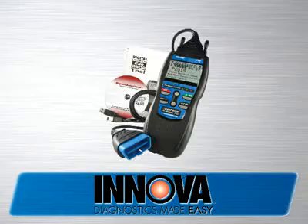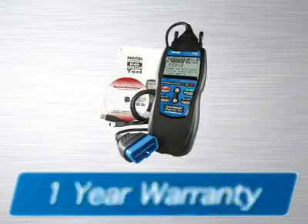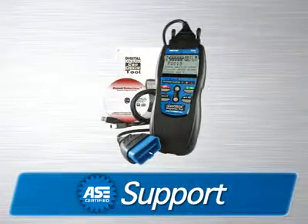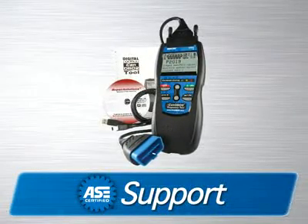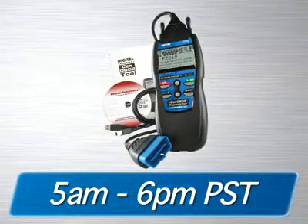The 3100 diagnostic tool comes with all the cables and software you need to get the job done. It is fully internet-updatable and upgradeable at no charge, comes with a one-year warranty, and is supported by an all-ASE certified technician staff via the internet or toll-free phone from 5 a.m. to 6 p.m. Pacific Time.